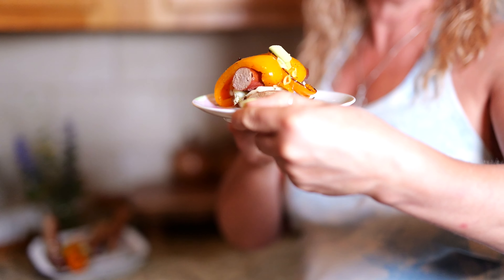We have these awesome hot dogs from U.S. Wellness, peppers, onions, and our bun is made out of potato. Healthy, better for you, the little scallion, and I'm doing the tasting today.